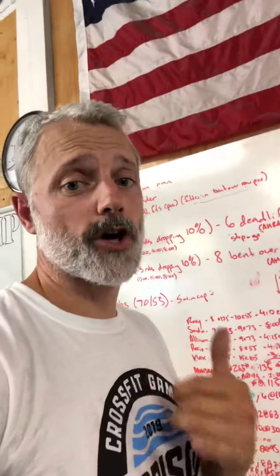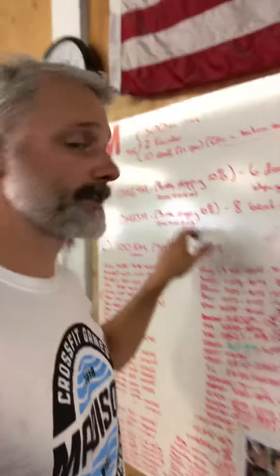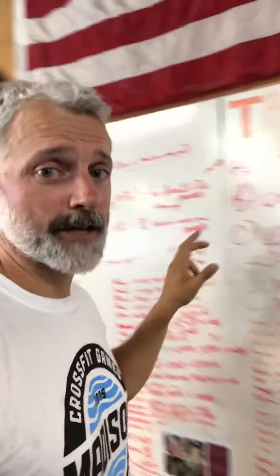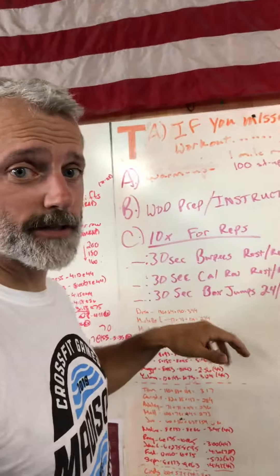If you have questions, call me or text me. You want to make sure that you get it right for people who need to do the strength stuff. Once again, if they didn't do the strength stuff yesterday, Monday, they need to do it today, Tuesday, while your other class is doing this.